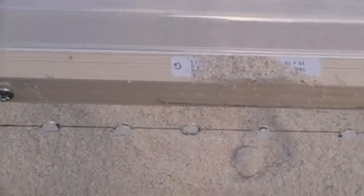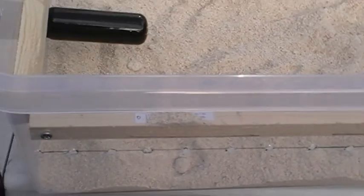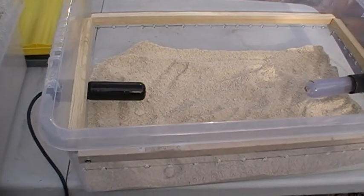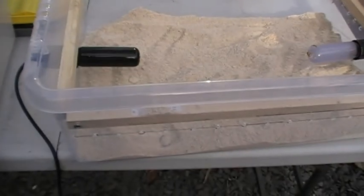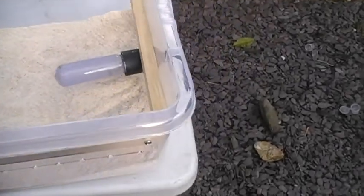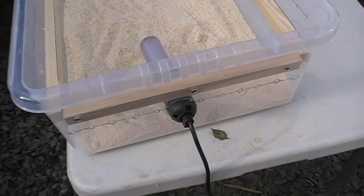I just wanted to show the completed mealworm form before I put the larvae in and the beetles. So that's the bottom box, that's where the eggs are going to drop into and where the larvae will appear.